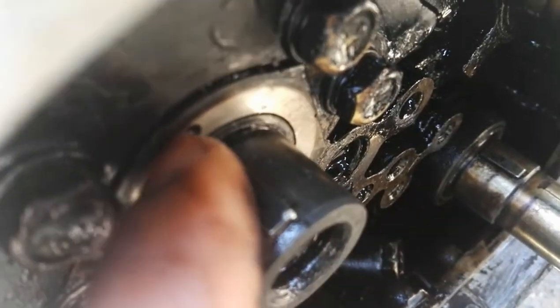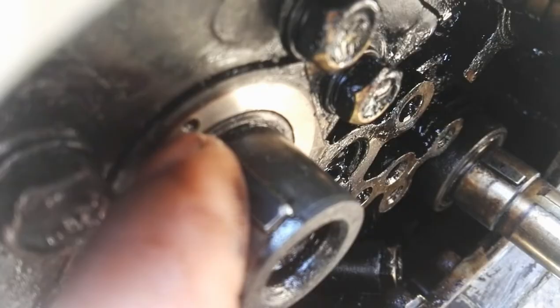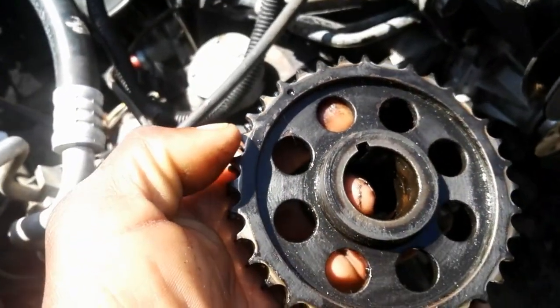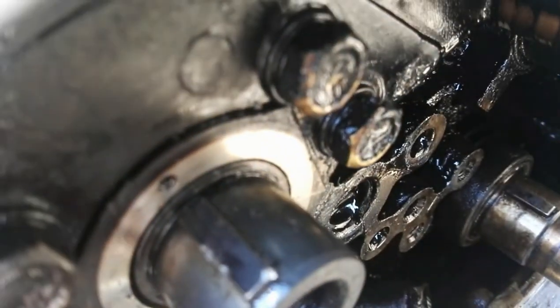On the camshaft side, if you turn your camshaft, that half moon is supposed to be in line with that mark which I'm pointing to now. That one is supposed to be in line with that one, and then you know that you are sorted on the camshaft side.